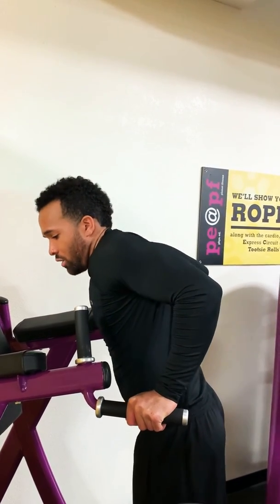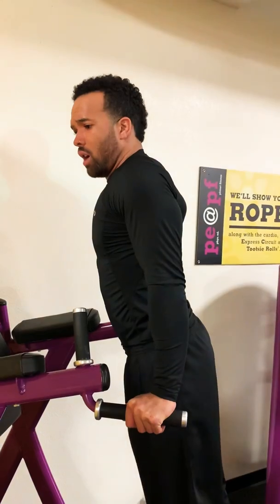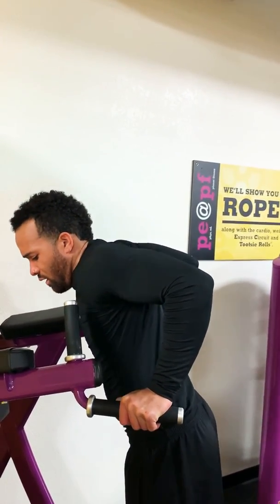1-2-3-4, 1-2, 1 up, one pause at the top, back down: 1-2-3-4.